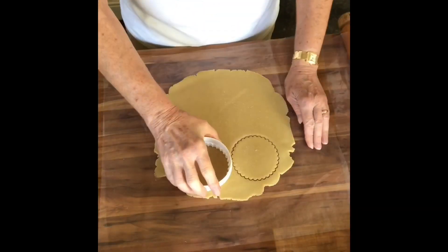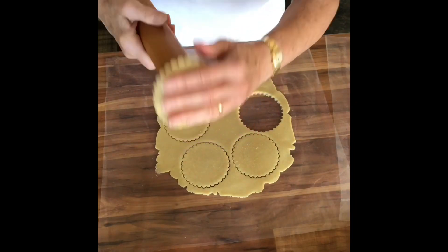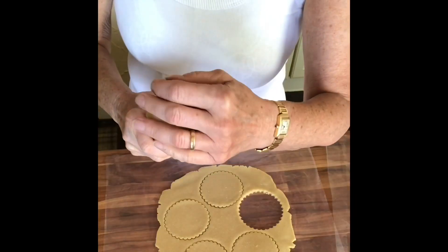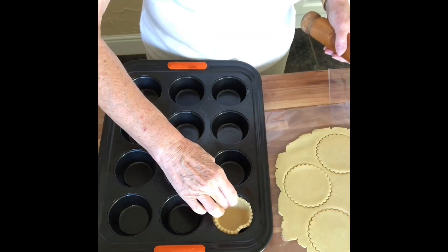I'm rolling out my pastry between two sheets of plastic — it is well chilled — and then I like to mould it around the end of my rolling pin, which just makes it easier to drop it into the muffin tin without splitting or cracking.